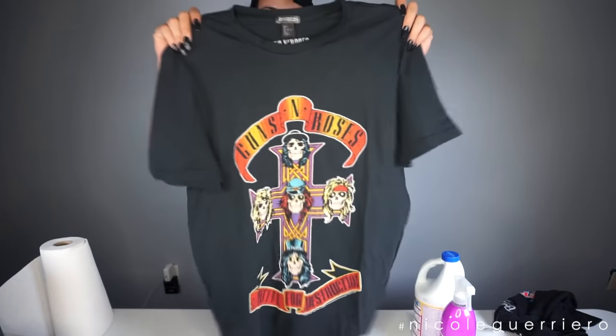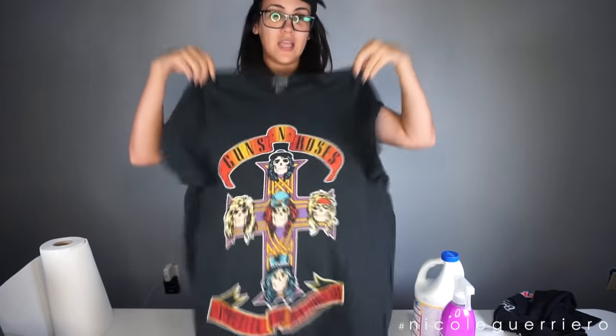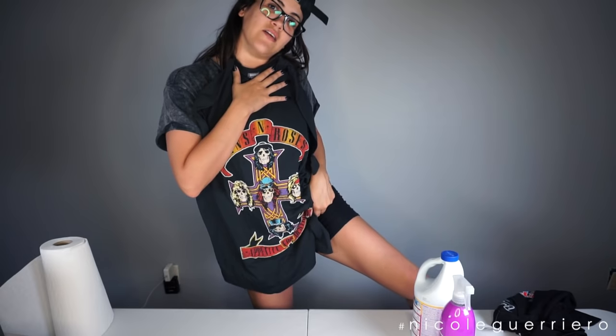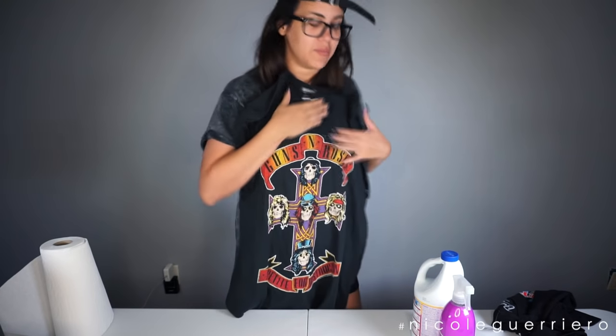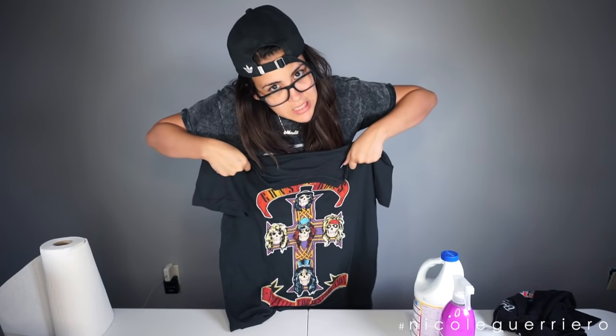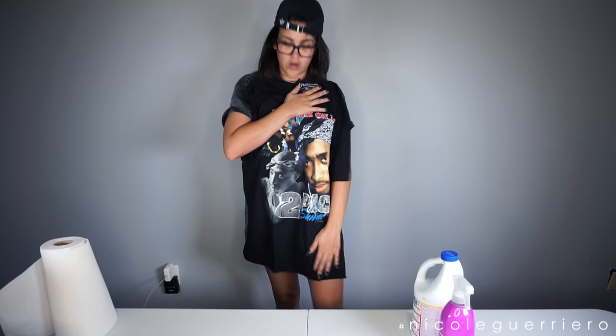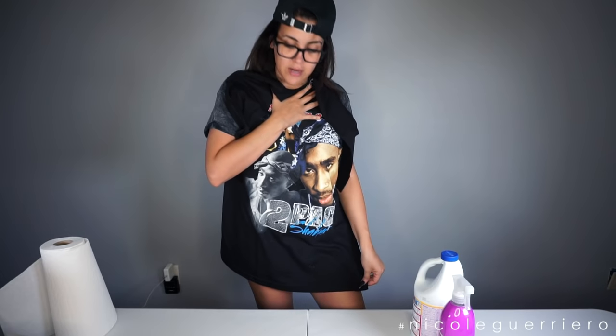I'm gonna do this tee here that I got from H&M. I got it in a large because I wanted it to be long enough to wear as a t-shirt dress kind of, and I do always wear these biker short type things underneath. If you're on the shorter side but still want that oversized look and it's just too long, you can cut the bottoms off. I'm gonna leave the bottom because I am tall so I don't want to take any length off.